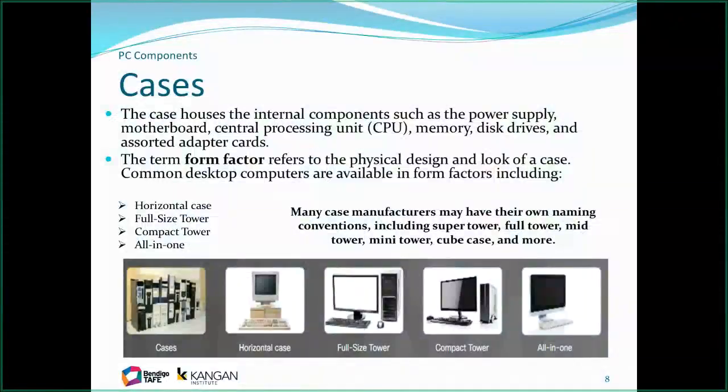Cases come in all shapes and sizes, and depending on the manufacturer they'll be called different forms. Basically you have horizontal and vertical, which we call towers. We now also have all-in-ones — Macs have been doing all-in-ones for a long time and now PCs have them too. Cases hold all the individual components such as the motherboard, CPU, memory, drive units, and any additional adapter cards, although most primary ones have gone back to being built into the motherboard.